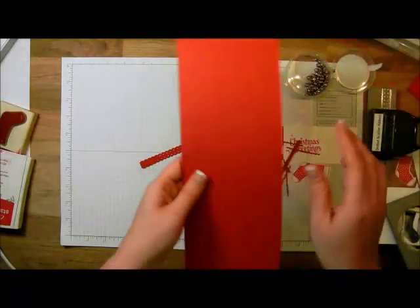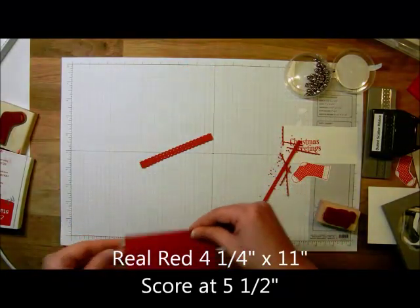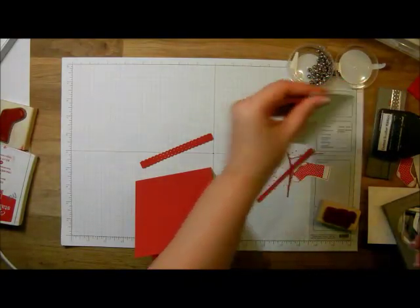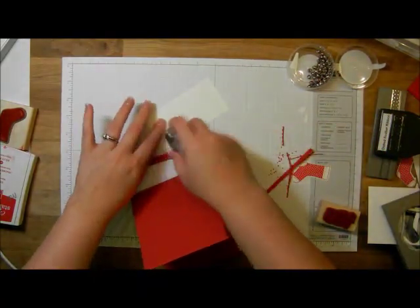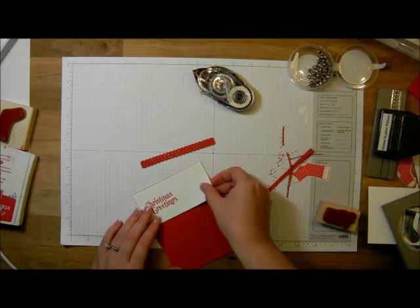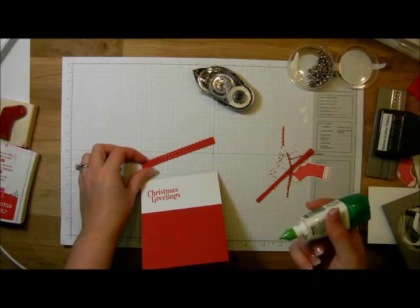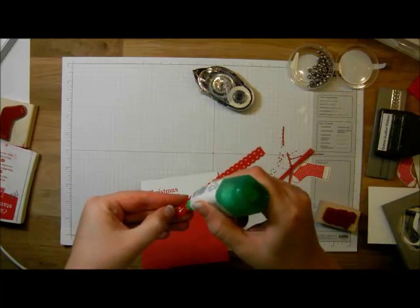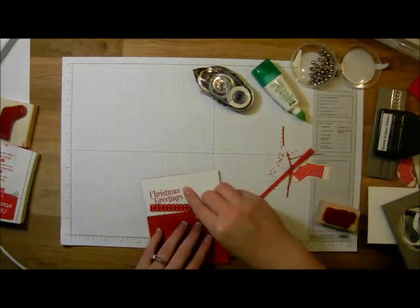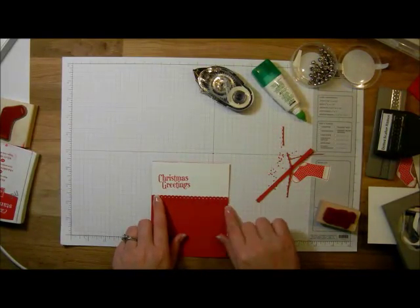The base for our card is going to be four and a quarter by eleven in real red, scored at five and a half. Fold that over and grab your adhesive. I'm going to open up my snail and put adhesive on the back of this whisper white — it's going to go all the way to the top of the card. Then I'm going to grab liquid glue, which is my favorite adhesive for this particular punch, because if you use snail you'll see the adhesive or other things will stick to it. Just a thin bead of glue down the center, then pop it onto your card — half on the white, half on the red.